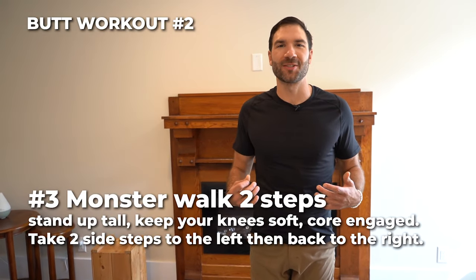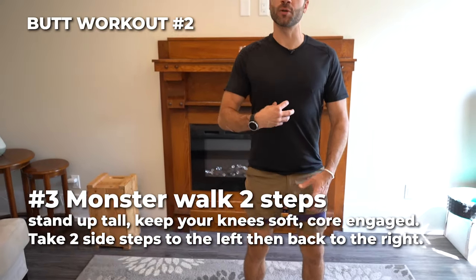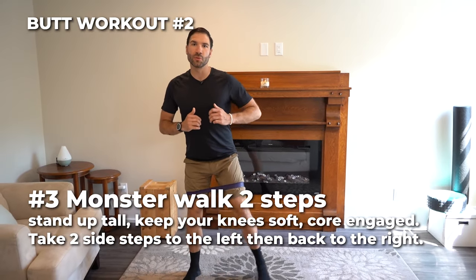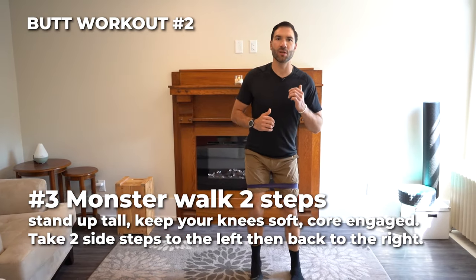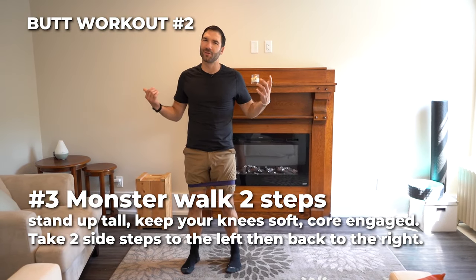Number three, we've got the monster walk. Stand straight up, keep your knees soft and your core tight. Take two steps to the right, two steps back, keeping tension on the band the entire time. Monster walk, two step.